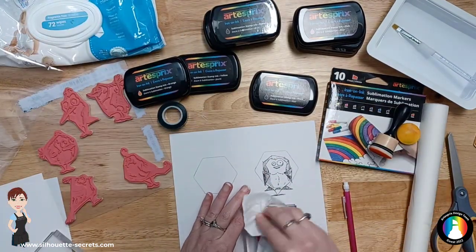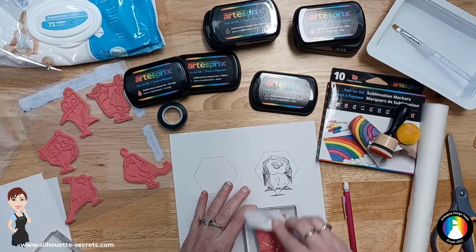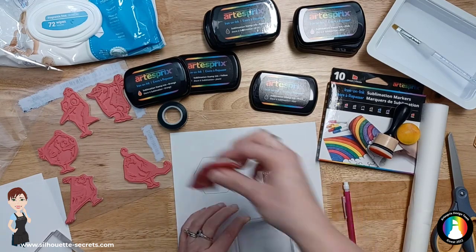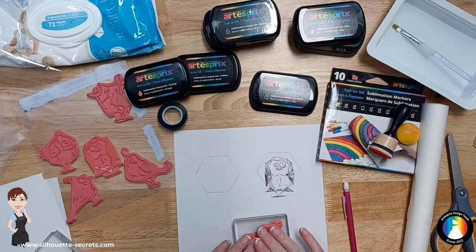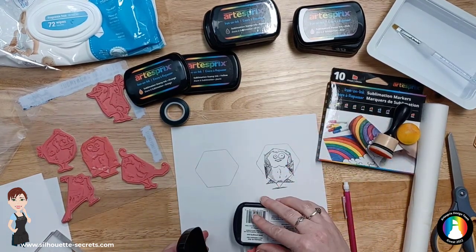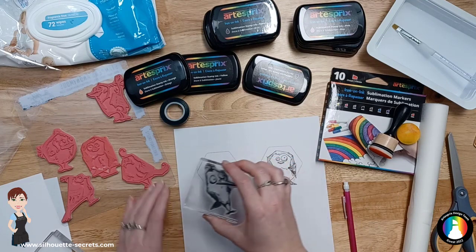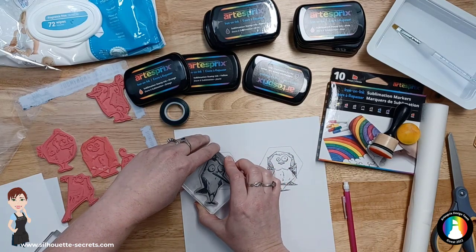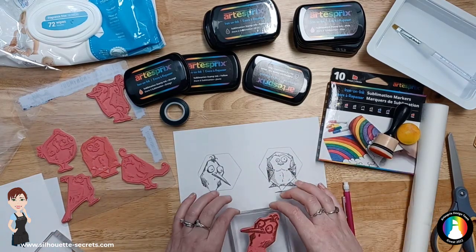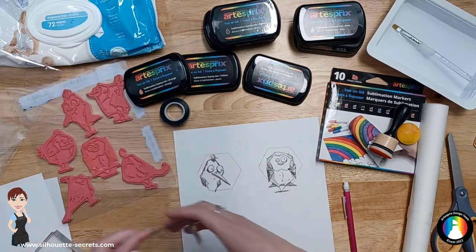Use non-alcoholic baby wipes for your stamps and just wipe that off — it comes off very clean. Then take another stamp for the other one. I only need to ink the part of the bird that I'm going to use. Always best to clean it off before it dries onto your stamp for best results, then set that aside.